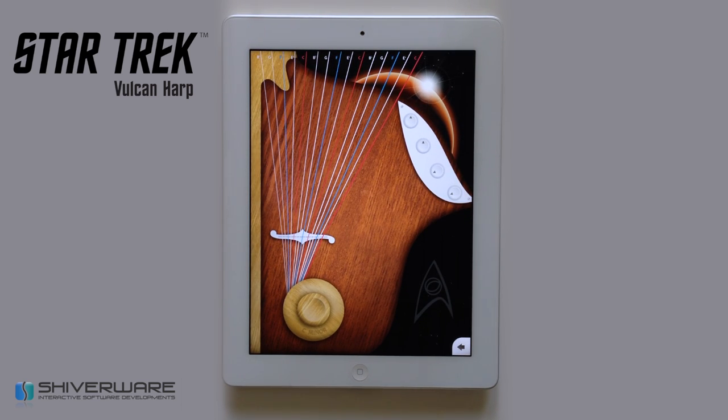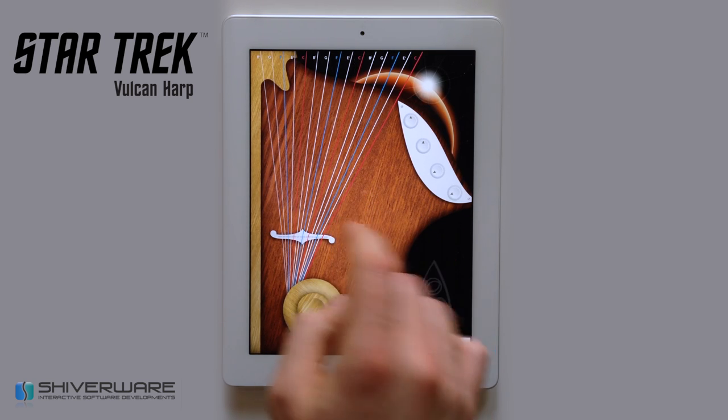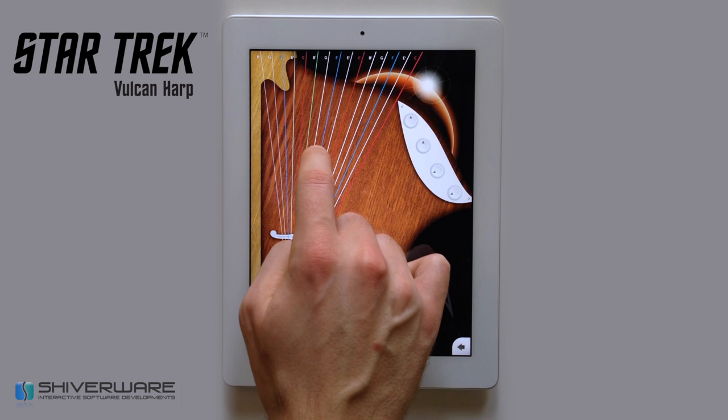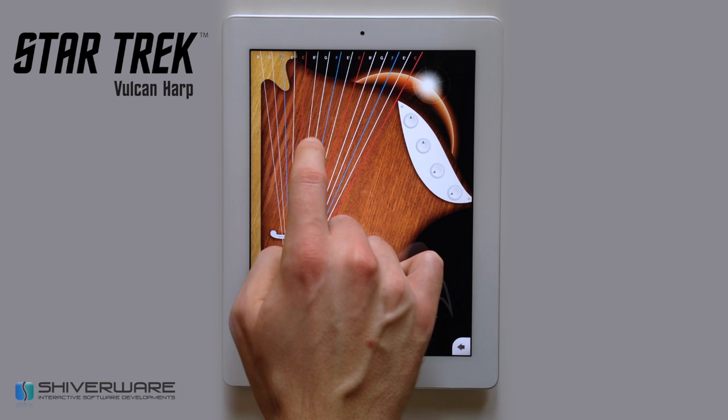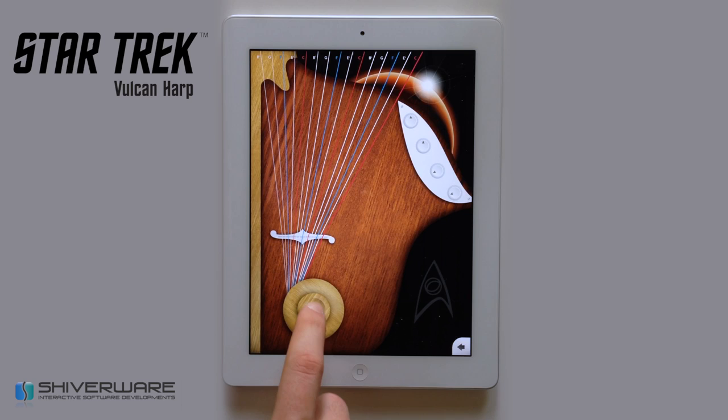To add some more depth to your performance, add background chords by simply tapping the knob. Tap and hold the wooden knob to choose the pentatonic scale.